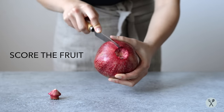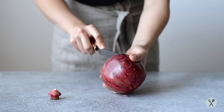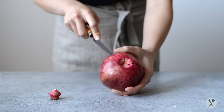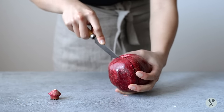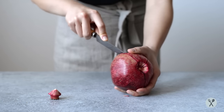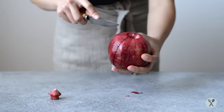Now, I'll usually score the fruit four times, just because I like breaking open the pomegranate into four sections and ripping out those arils from there. But it doesn't really matter how many times you cut along the fruit. Don't worry about cutting too deeply into the fruit — some juice might come out, but the arils will still stay intact.